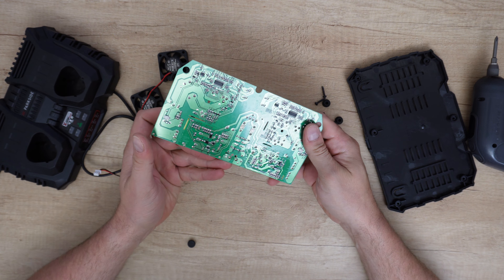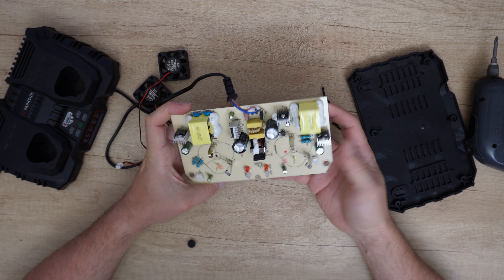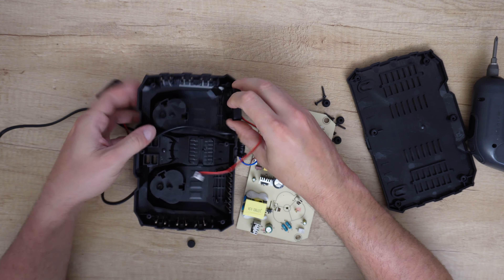So it will stop, and of course it will start. Let's start the assembly — first with the fans.